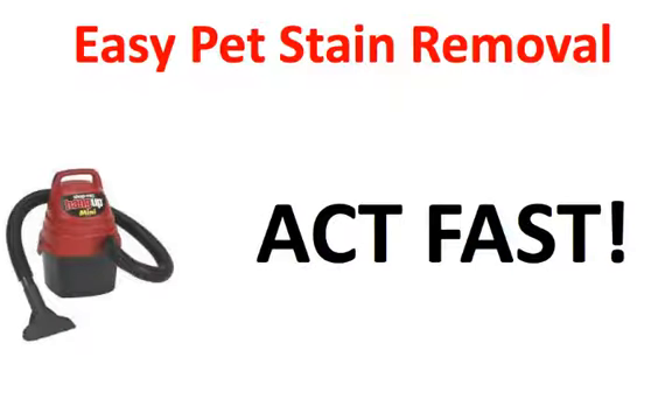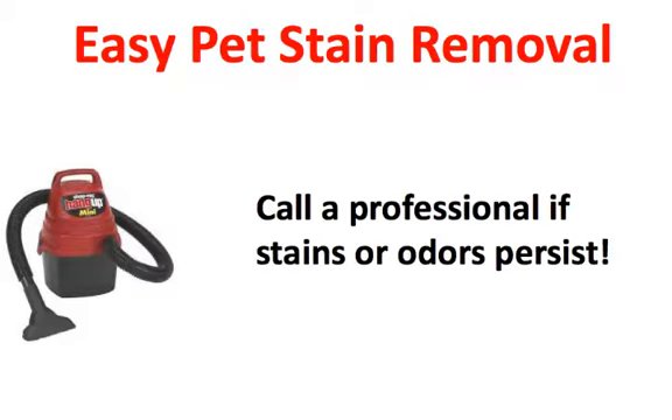The important thing with all of this is to act fast. The longer you wait, the more damage can be done. So act sooner than later, and if you can't remove the stain or the odor, call a professional as soon as possible if odors persist. Again, fast action is important. The sooner you call a professional to take care of your problem, the less damage you're going to have to your carpet or your rugs.